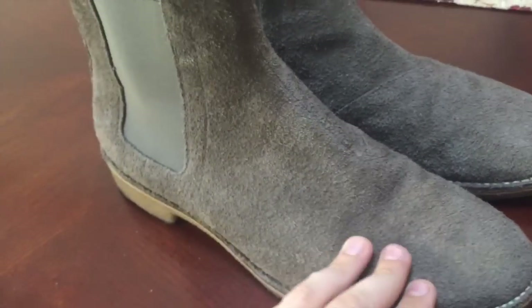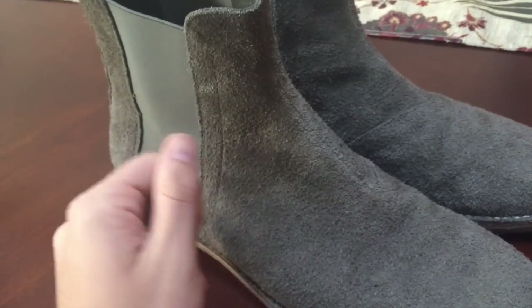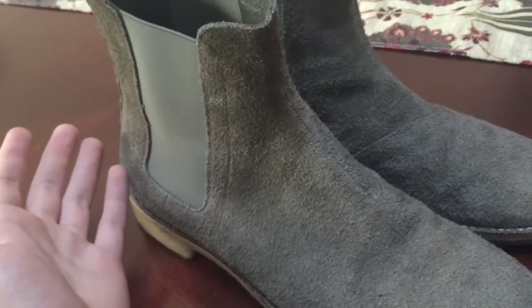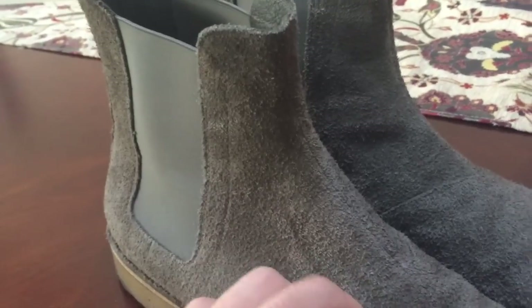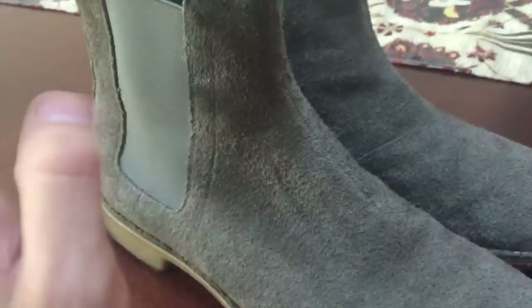Bottega has experienced a lot of hype in the last year and a half because of the Kanye stimulus. Recently they put out four new colorways of this similar boot. They use a different kind of suede though, so you're not going to get that dope texture anymore — you're going to be getting a regular calf suede. And they come in green, black, brown, and camel.